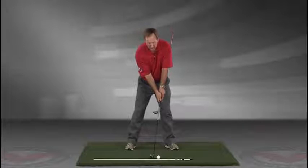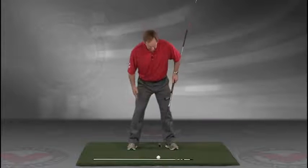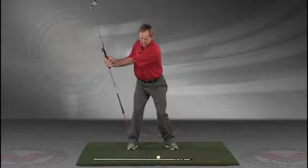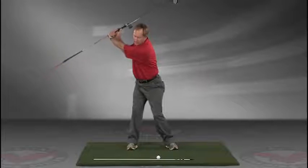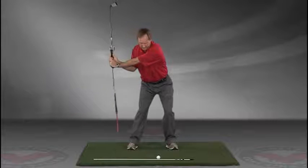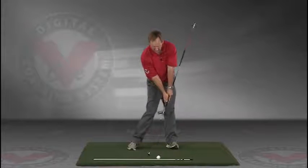You've got an alignment rod on the ground and a golf ball. Getting into your good posture position, your weight over the arches, feel balanced. The insides of the heels are going to be about the width of your hips. Take a swing back in slow motion, and trace with that alignment rod the target line all the way up. The shaft should be parallel to your target line at the top, and then slowly coming down, trace the line right into the impact position.